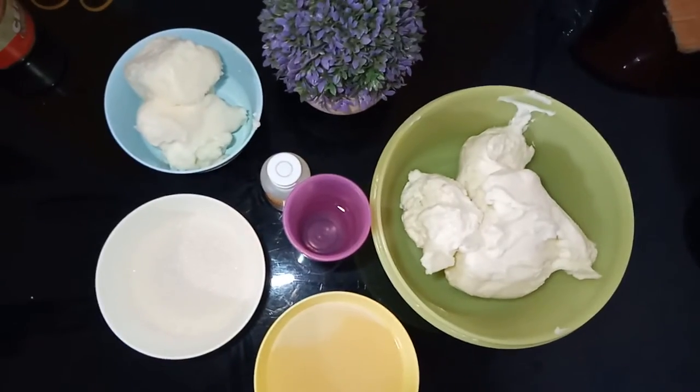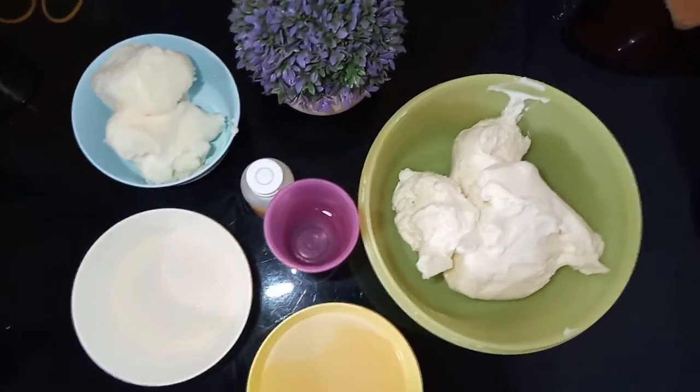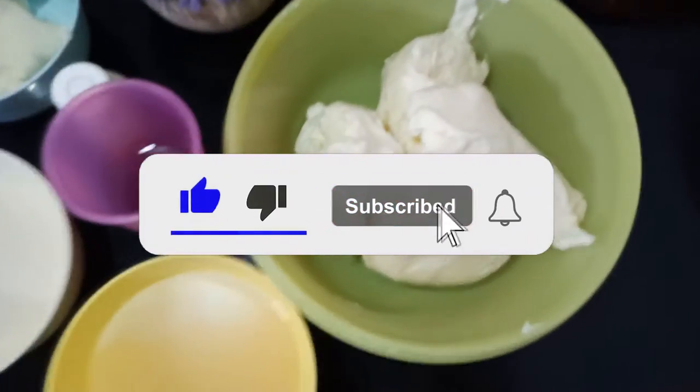Assalamualaikum semua, kali ini saya mau membuat buttercream yang kokoh, enak, manis, gurih, dan gak enek ya. Sebelum kita mulai, jangan lupa bantu like, subscribe, dan bunyikan loncengnya.